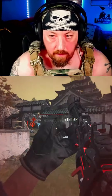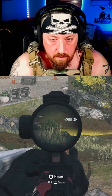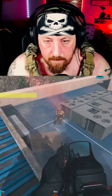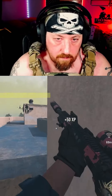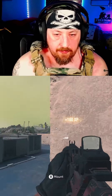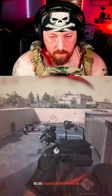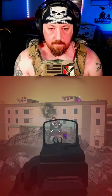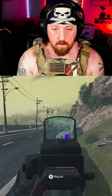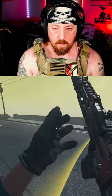Down. The other one coming — down. There we go, baby! Goddamn it. Oh, yes! There's probably one more. Two more.